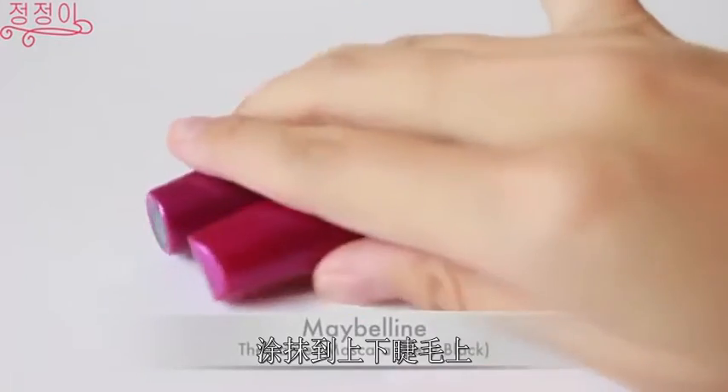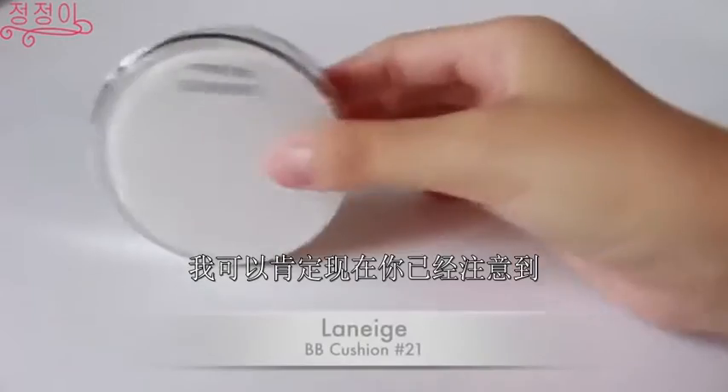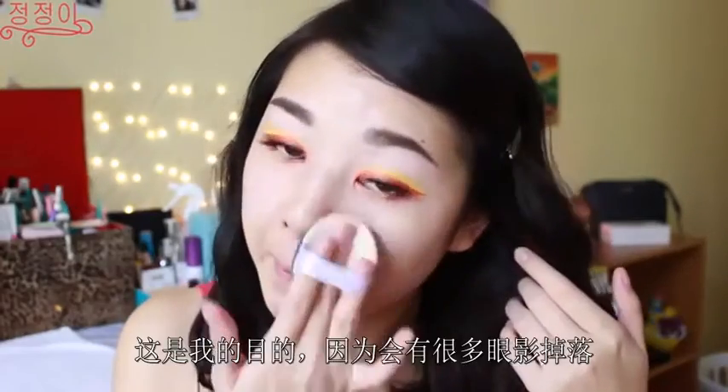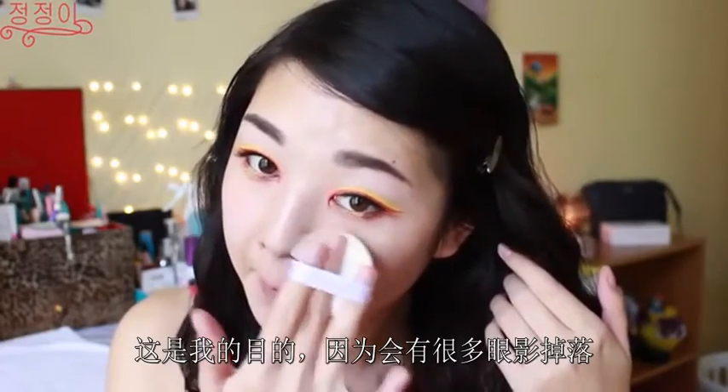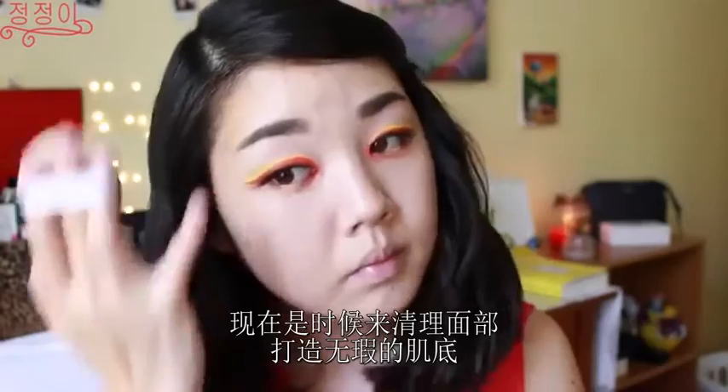Using my favorite mascara, I'm just going to be applying it to both my upper and lower lashes to make the eye look complete. I'm pretty sure you noticed by now that I didn't apply any foundation or face makeup before, but I did that on purpose because I had a lot of eyeshadow fallout while doing my eye makeup. So now is the time to really clean up the face and make a really clean canvas.